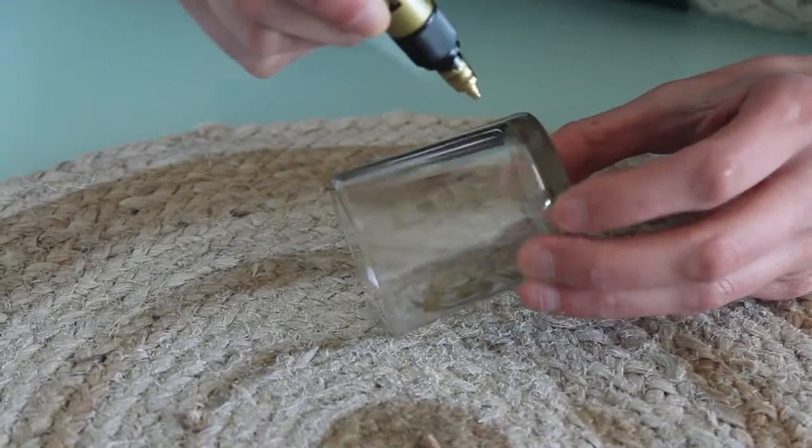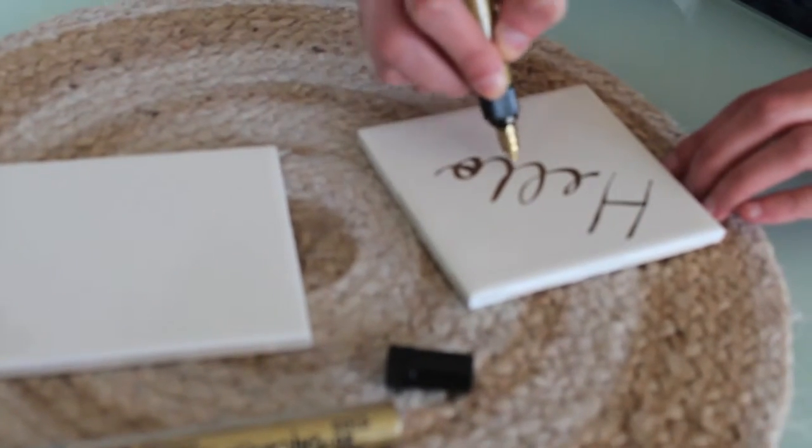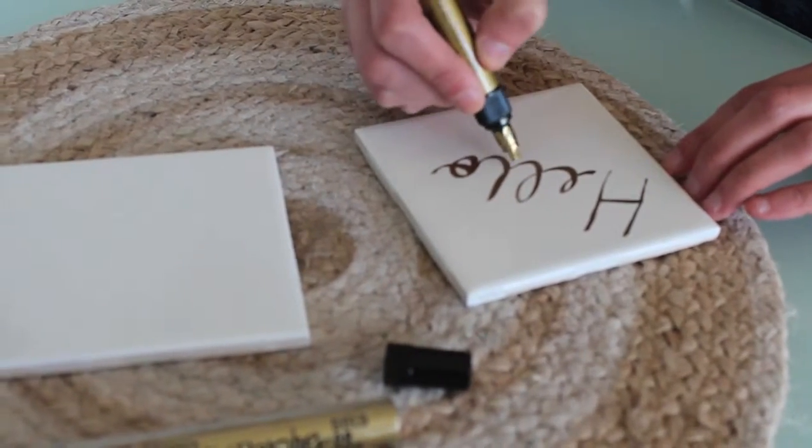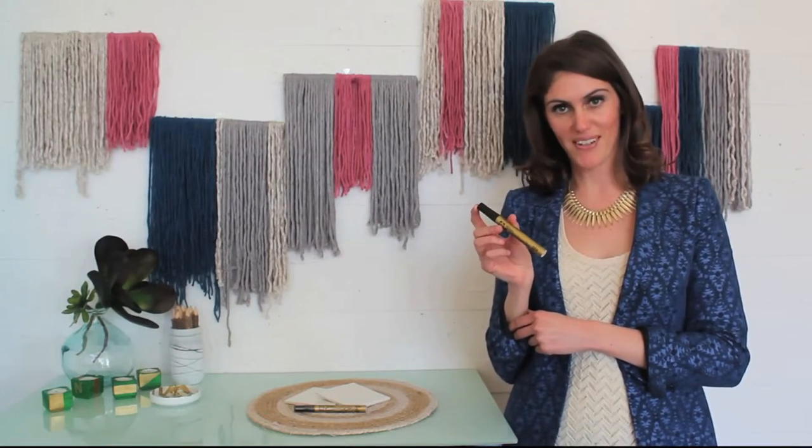We also love it because it's a beginner's best friend. Use it like a pen and get totally pro results. The gold paint is ultra-glamorous and it will last you for a super long time.